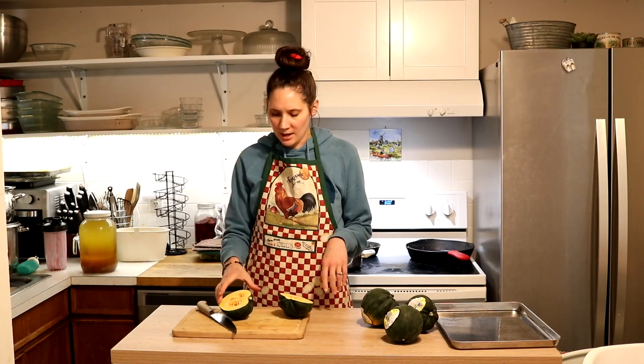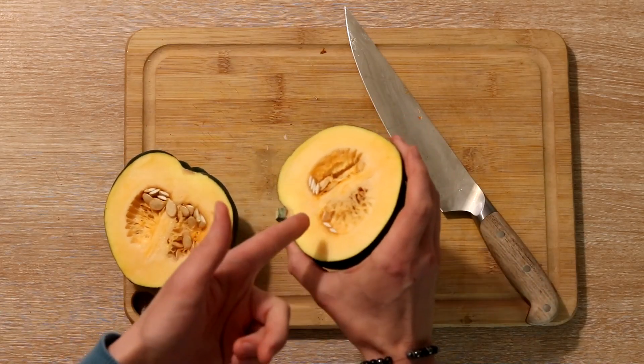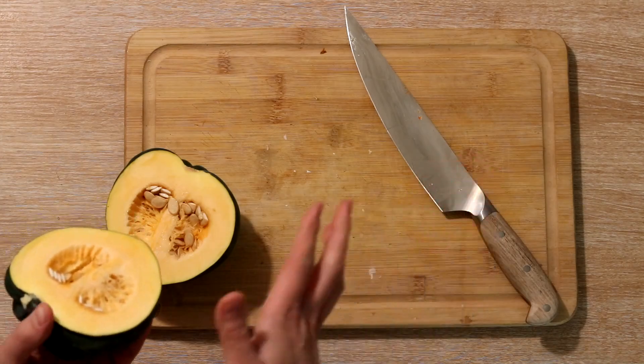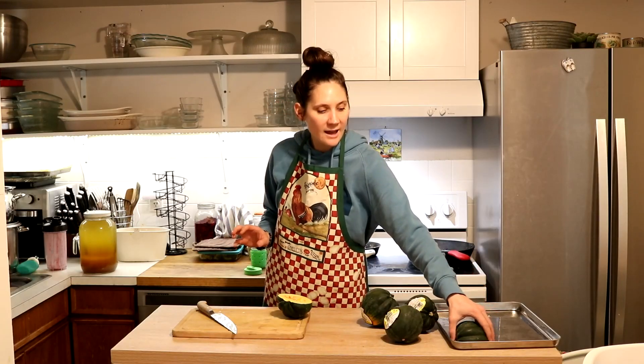When I bake winter squashes in the oven, I don't scoop out the seeds ahead of time. I bake them with the seeds in there and they're way easier to scoop out after it's already baked. It's a little time-saving hack.